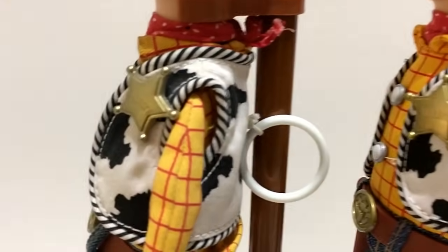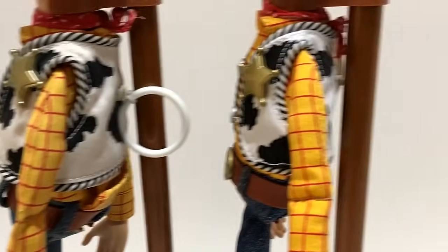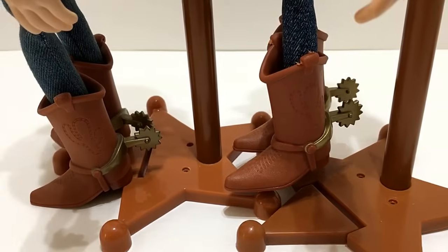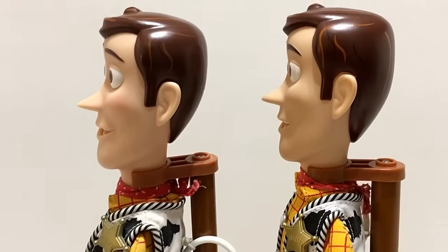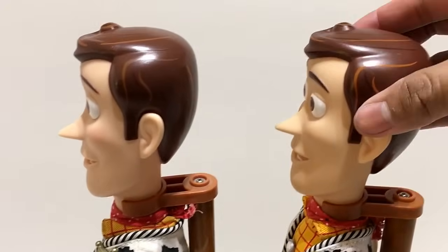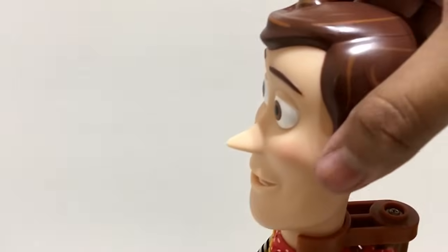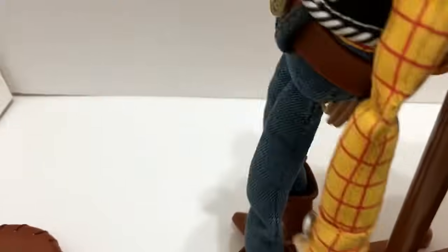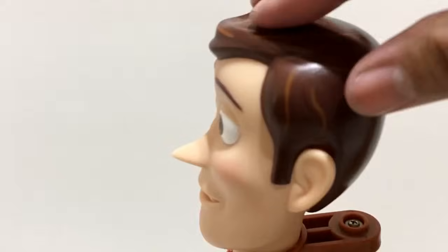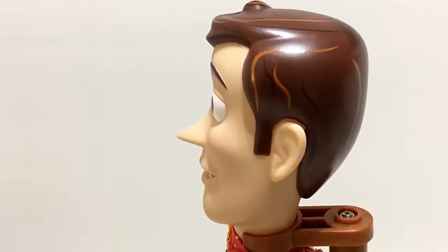The sheriff badge stars look the same. The vest is shorter on 2009 and a little longer on the signature. Something interesting I noticed: I can push the signature Woody's face in, but on the 2009 I cannot — the plastic is more rigid and durable on the 2009 version. On the signature, the plastic is not as hard, so the first wave has better quality plastic.